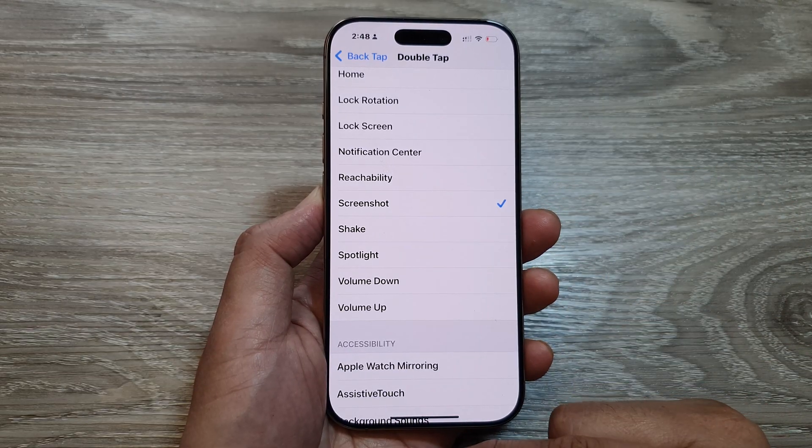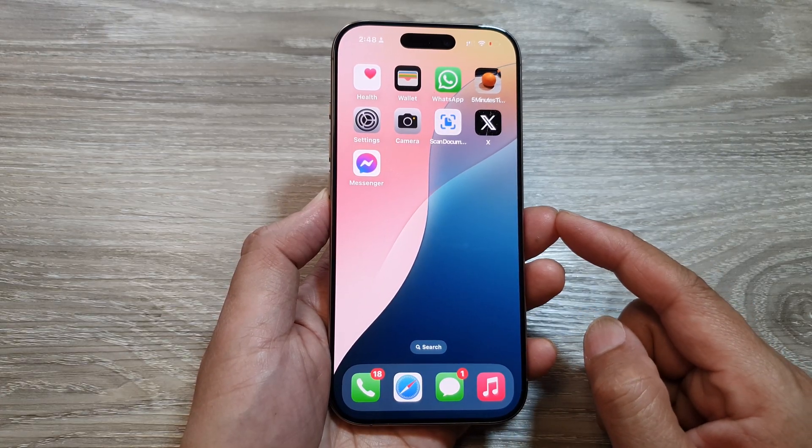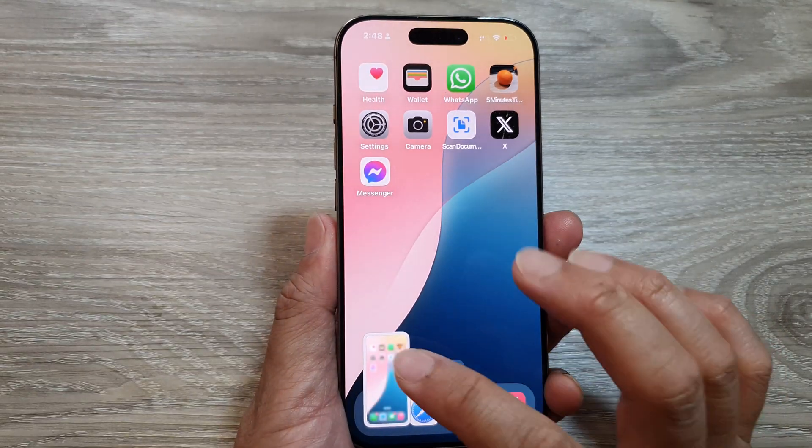And that's it. You can swipe up to return back to the home screen. Now when you want to take a screenshot, you can simply just double tap at the back here, and this will capture a screenshot.